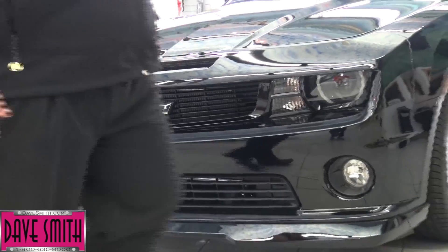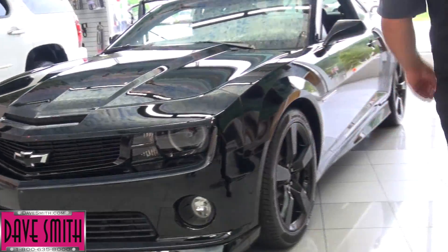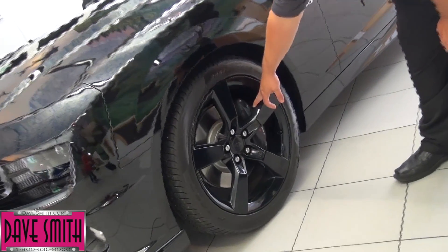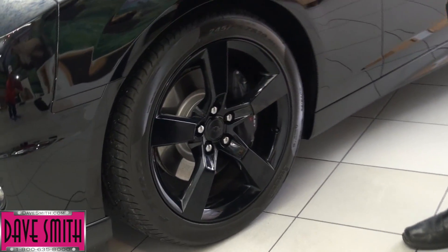As you come around to the side you'll see more of those ground effects. We had the wheels removed, sent them off, and had them custom powder coated gloss black which matches the paint.